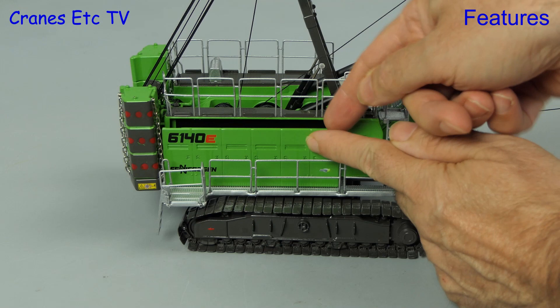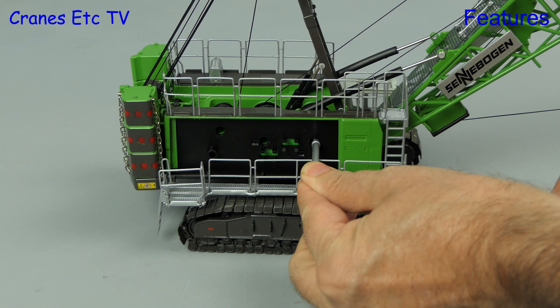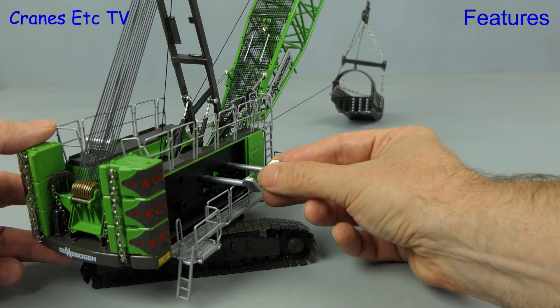To get to the winches you need to remove a body panel, and a tool is also included for the task, but here we're using good old fingernails. Once the panel is off, there are a couple of keys clipped inside. There are three winches that you can access and two keys are provided.